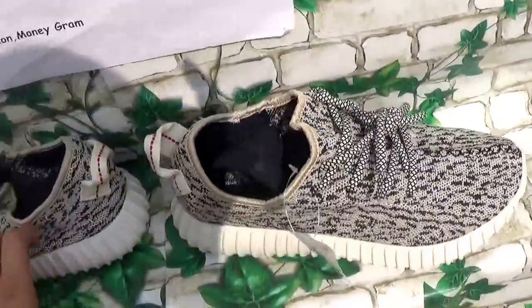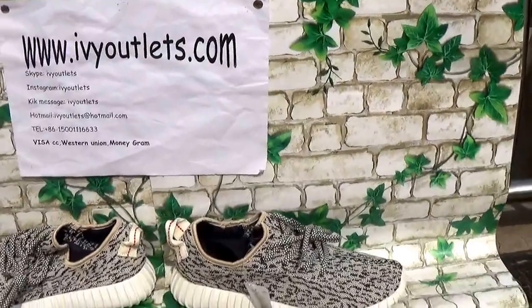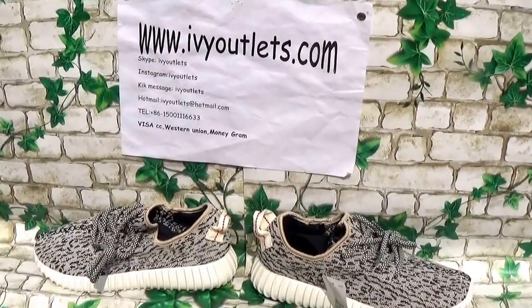So if you guys are interested about this shoe, about the last version, fixed version, please order from us. Thanks, bye-bye.